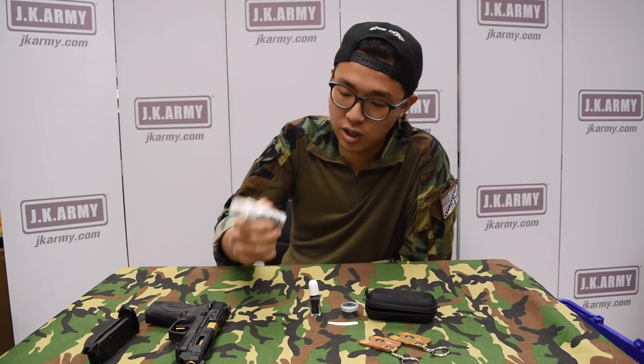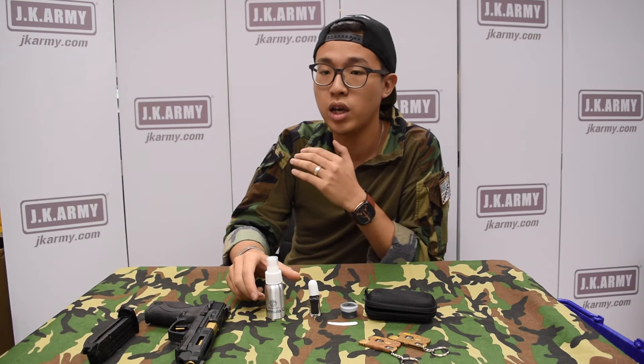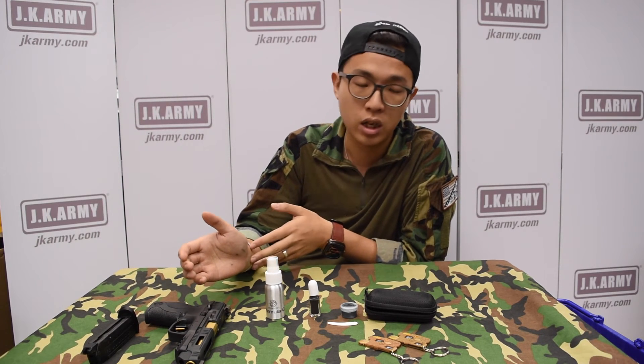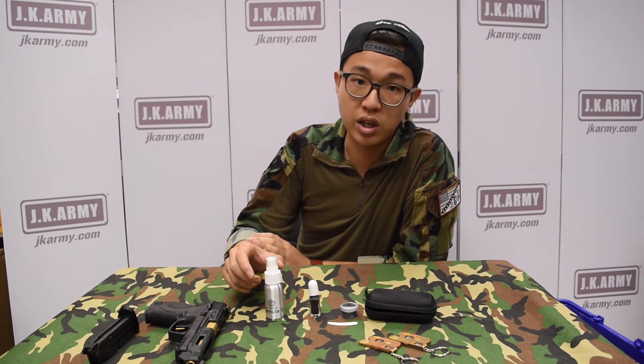And the last one, this silver spray is for cleaning inner barrels, which takes away dirty oils coming from your mag or from the BBs. This spray can reduce the resistance inside your inner barrel.